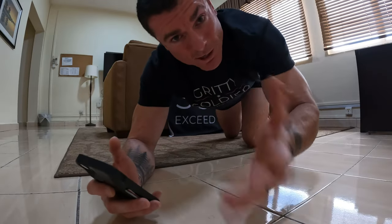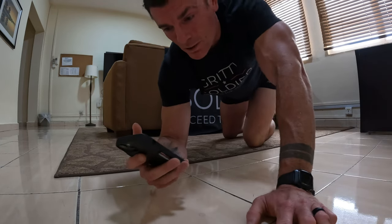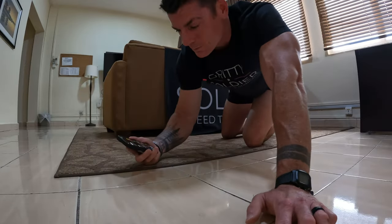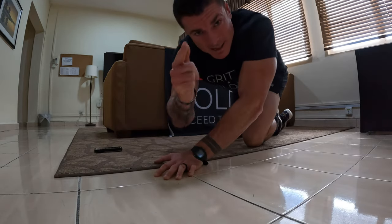All right guys, what's going on? So if you're here, you're trying to max out your plank as part of the ACFT. We're going to go ahead and knock out a plank for 3 minutes and 30 seconds, which would be on or around the max standard. I think it's more like 3:20 for me, but we're going to go for 3:30 today to get that buy-in for you guys. We'll do it together, and after that I'll tell you how to max your plank.